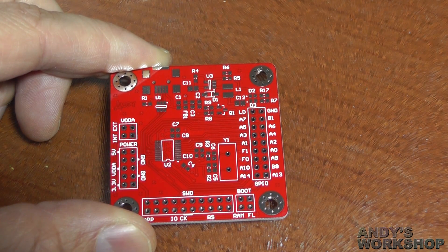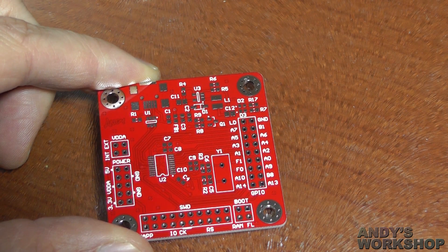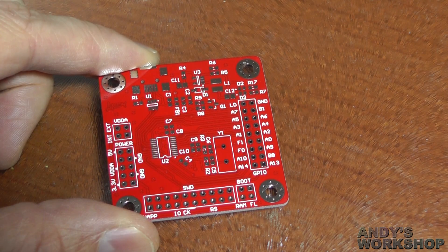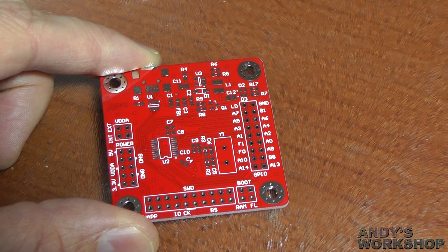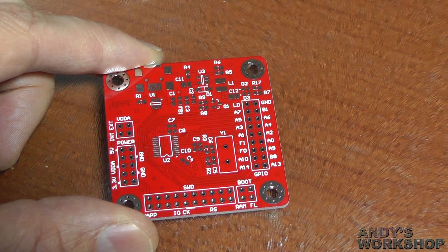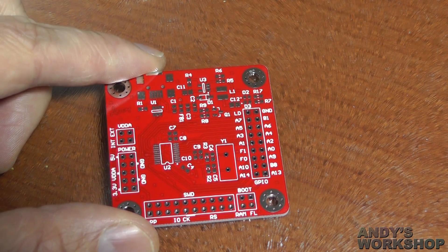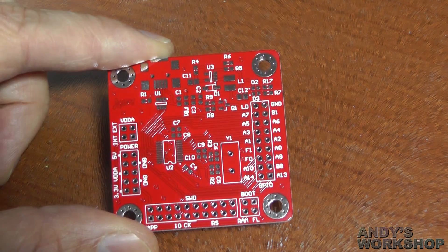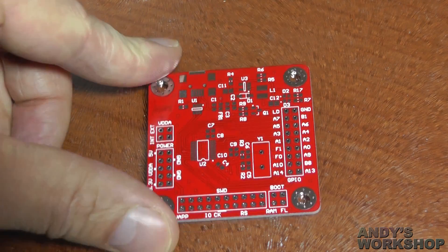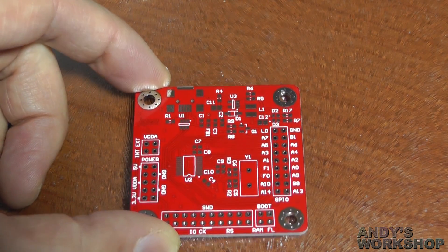Hello, in this short video we're going to take a quick look around my little miniature STM32F042 development board. I built this because I was in the process of developing a USB device and I needed to prototype it. I was looking for one of my favourite discovery boards. I really like the STM32 discovery boards that ST have done, but unfortunately there just wasn't one for the F042. They've recently released a Nucleo board but I'm not a big fan of those. I prefer the discoveries, so instead I decided to just put together a quick dev board of my own and give you a quick tour.